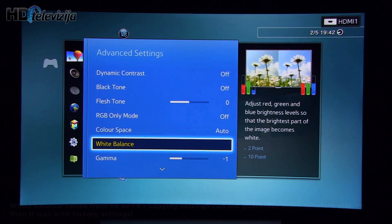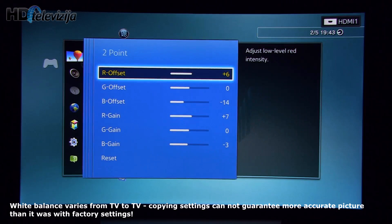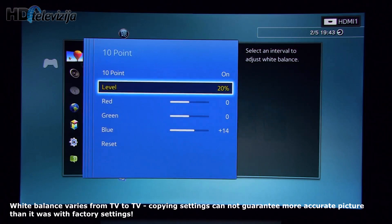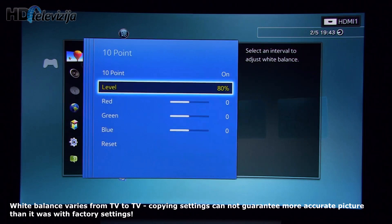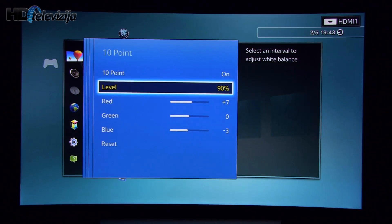White balance in this year's model is separated into 2-point and 10-point under one menu. For 2-point you see the following values. For 10-point, 10%, 20%, 30%, 40%, 50% — didn't touch those — 60% also, 70% didn't touch, 80% also no change. 90%: plus 7 red, blue minus 3. And 100.